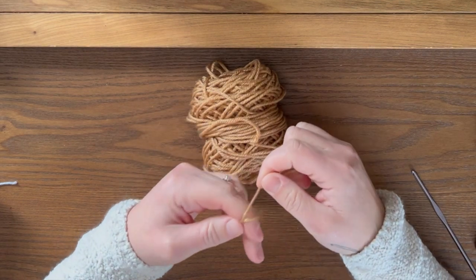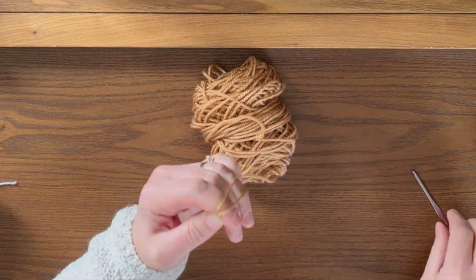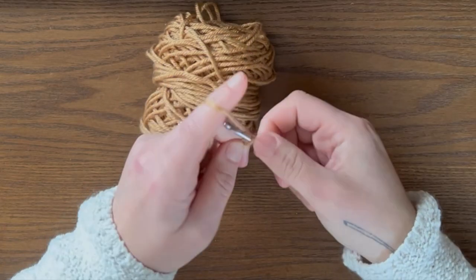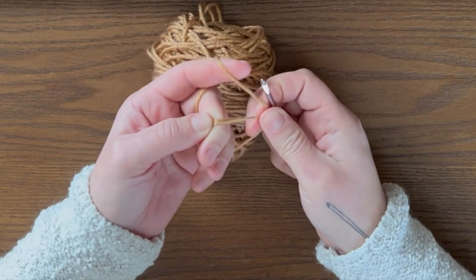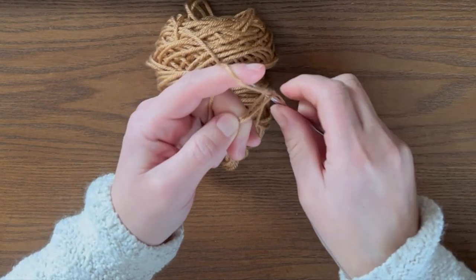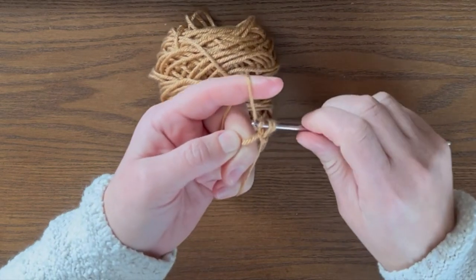Wrap it around your fingers. I like to hold the working yarn in place with my pinky. Insert your crochet hook, yarn over, and pull through the loop. Then yarn over and pull through that loop. Now we're going to do eight single crochets into the center of this loop. So insert your hook, yarn over, pull through, yarn over, pull through two.